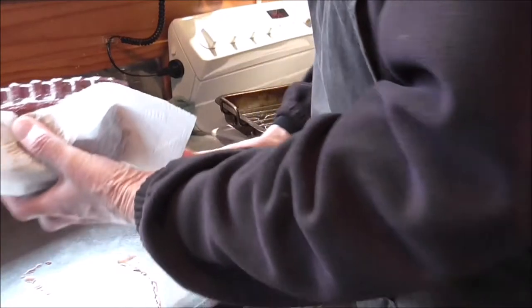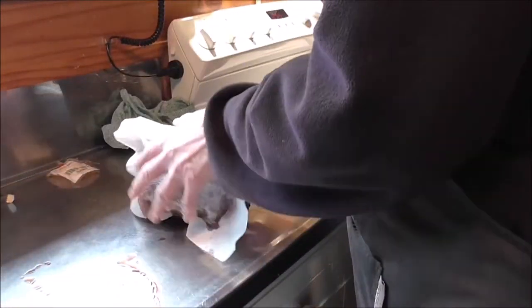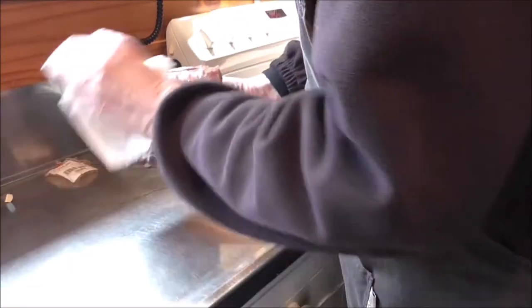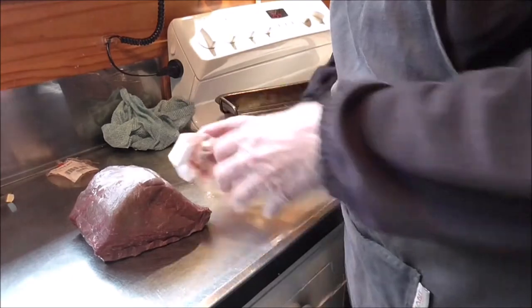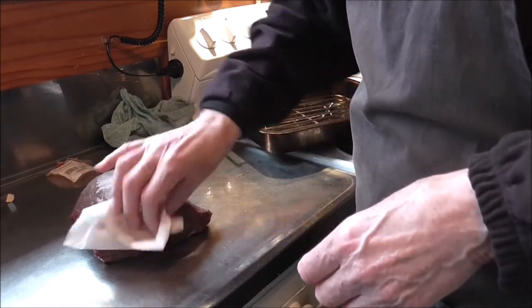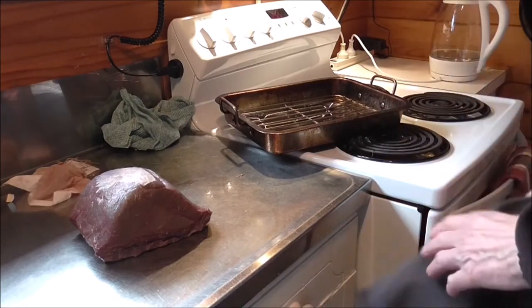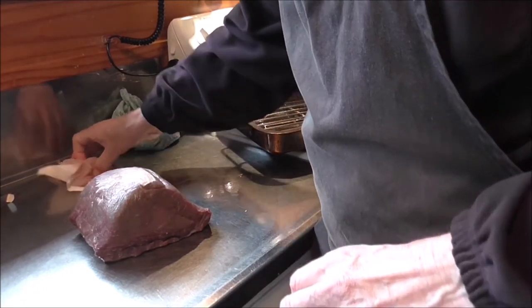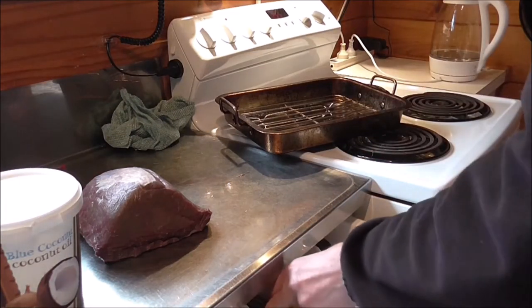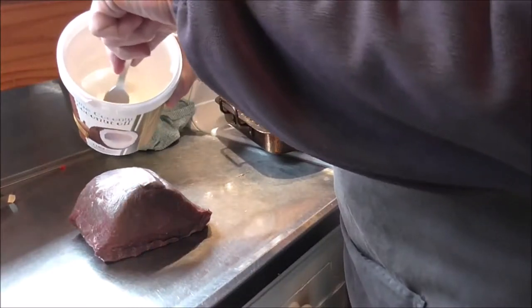First off, pat it down so the outside is clearly dry. Once it's patted down, just put some oil on it. I'll use a spoon so I don't contaminate the oil with my fingers.